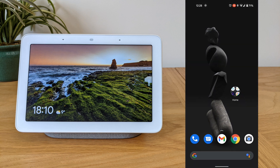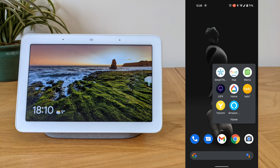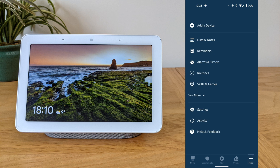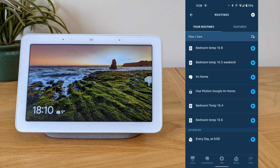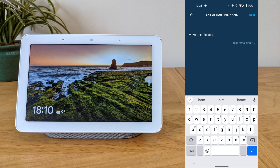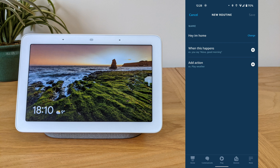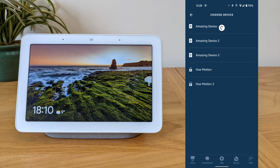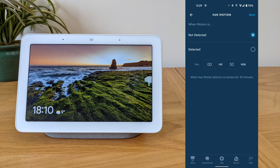Then open up the Alexa app. From the bottom right, select More, then Routines. Click the plus button from the top right to create a new routine and give it a name. Then choose your sensor under Smart Home, and change it to Detected.